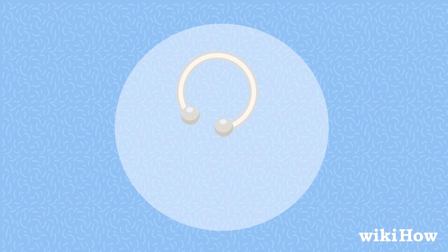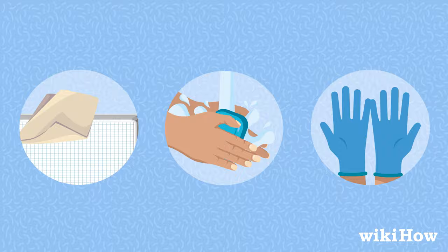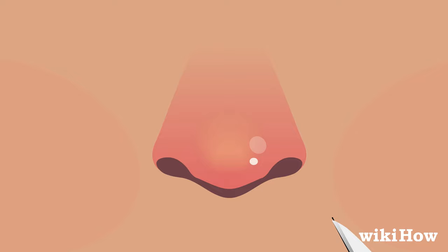Clean your work surface carefully, wash your hands with soap and water, and put on sterile gloves. Use a sterile surgical razor blade to trim any long nose hair, then clean the inside of each nostril with a cotton swab dipped in rubbing alcohol.